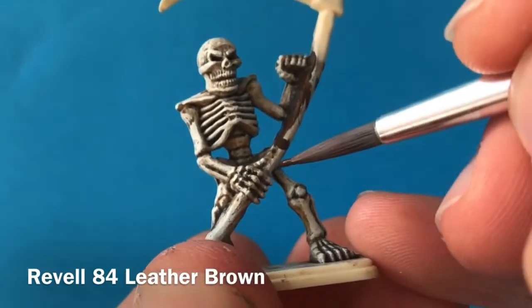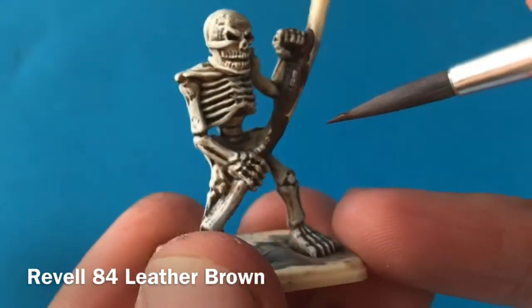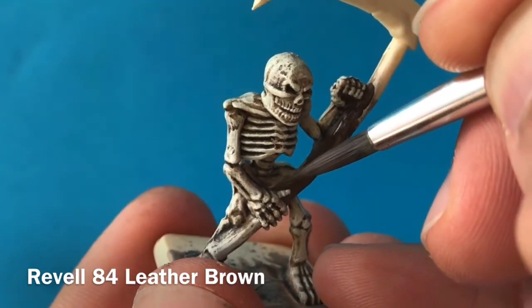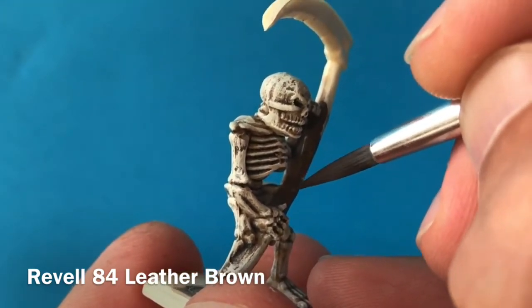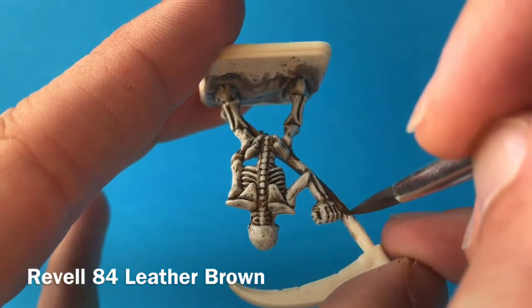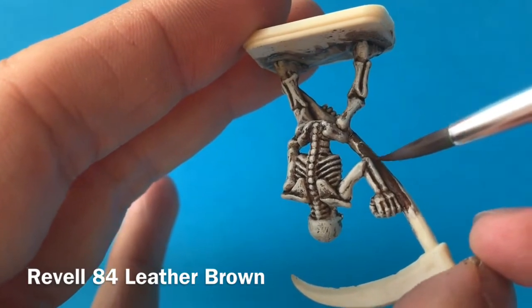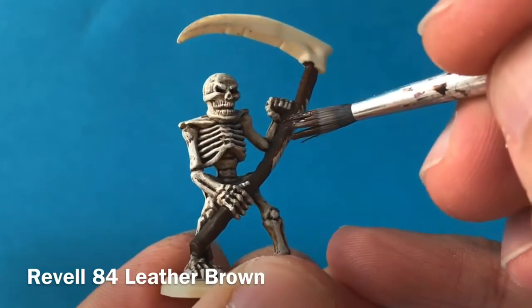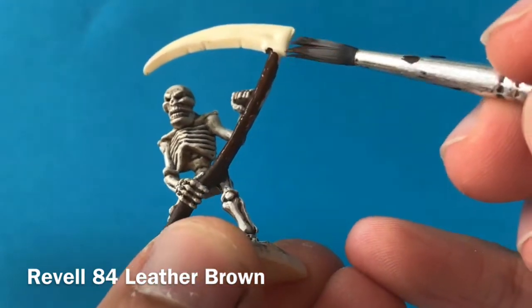With the bones of the skeleton done, he's pretty much there — there's very little left to do other than the scythe and the base. For the scythe I'm going for a very dark brown, using a very fine brush to carefully paint around those areas of bone, particularly around where his hands are holding on to the shaft and where the scythe overlaps his arm — just where that wood meets it we need to be very careful. Once that's applied you can go in with a thicker brush to fill in the rest of the shaft and get that nice dark wood look, ready for cutting down some heroes.